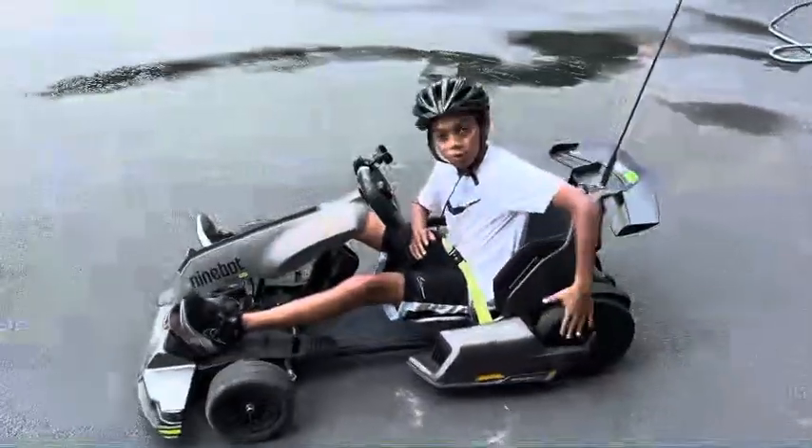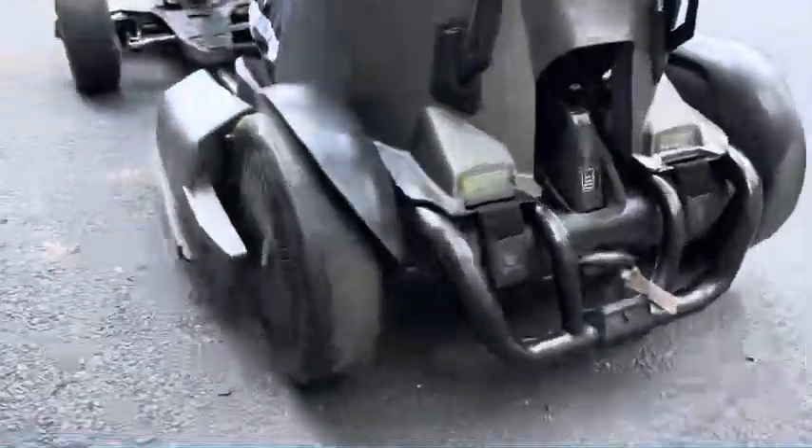We've put the new rear wheels on. Now let's go for an actual drive.